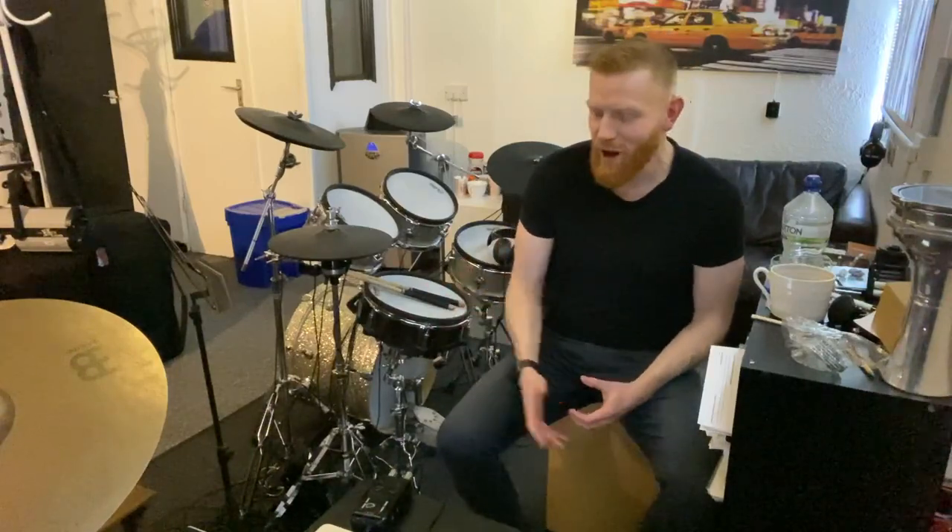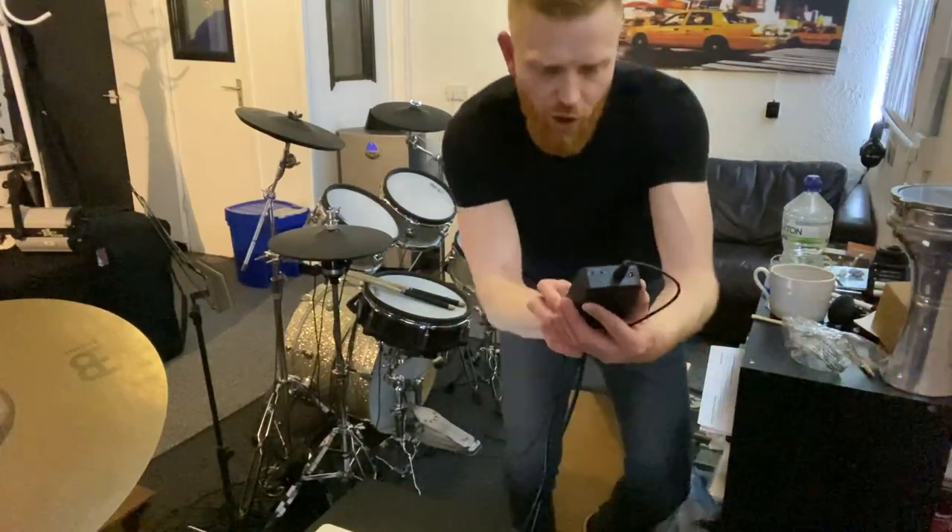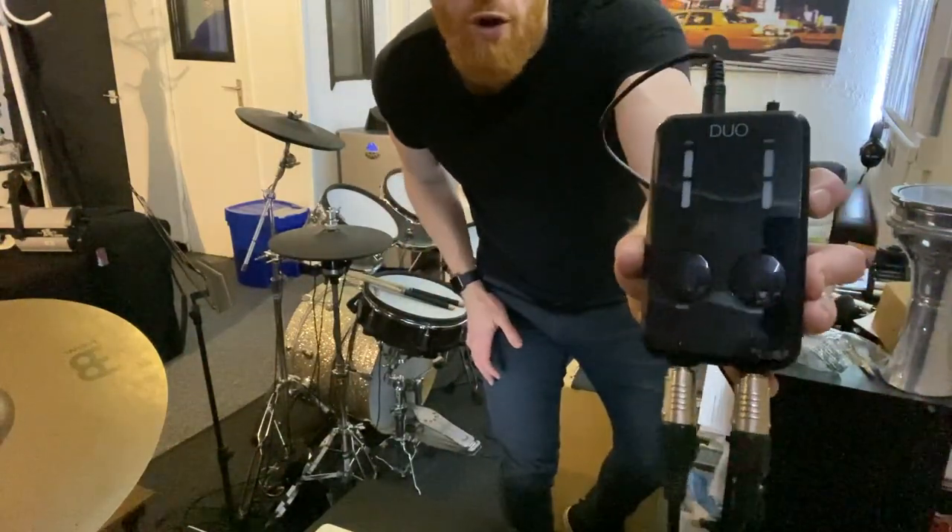I'm not saying it's the best way, it's not the definitive way, it's certainly not the most sophisticated way, but it is one way of getting a really nice clean sound, super quick. I use this bit of kit — it's called the iRig Pro Duo.